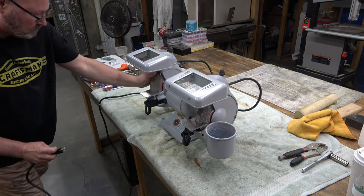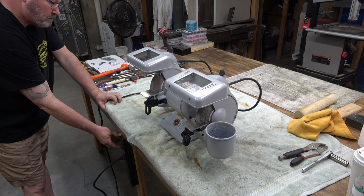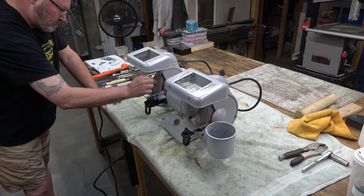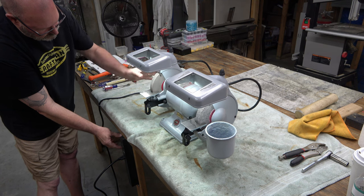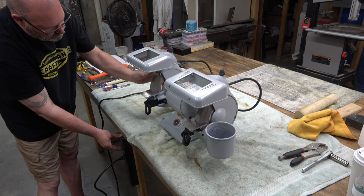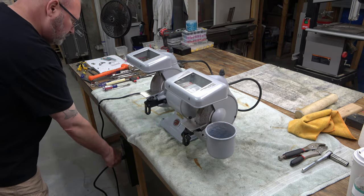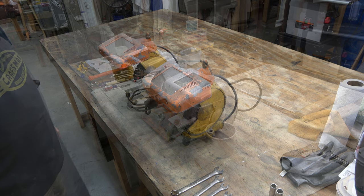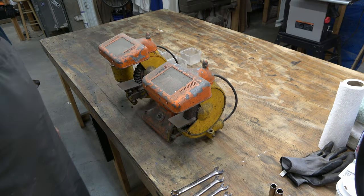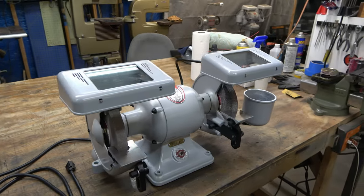Now we're going to go ahead and test the grinder — and that's a problem. All the wiring is correct, but I end up tearing this whole thing down and ohming the lead wires coming off of the coil. Sure enough, one of them — the start coil — I'm getting no continuity out of it. So there's a break in that coil somewhere. But we have a plan; we're hopefully going to get this thing fixed. It may take a couple of months. Once we get it fixed, I'll post another video letting everybody know it's up and running. This is the grinder as it stands right now — it looks great, but it doesn't run.